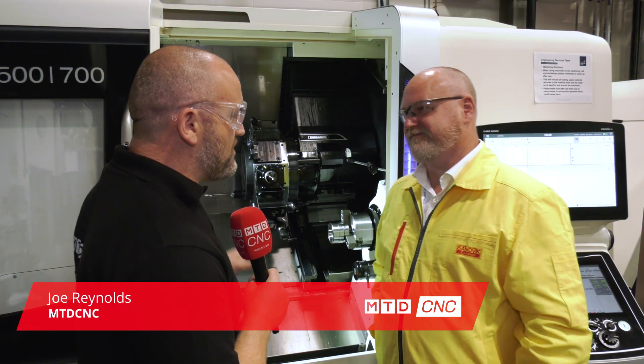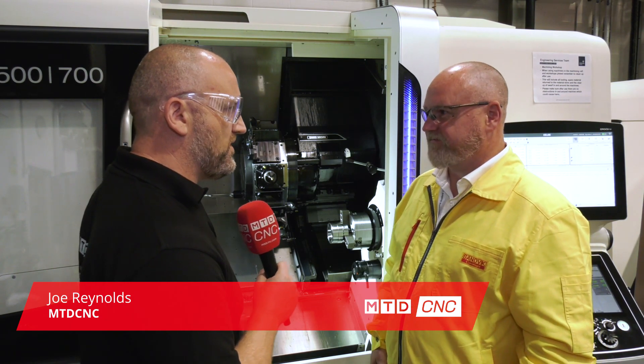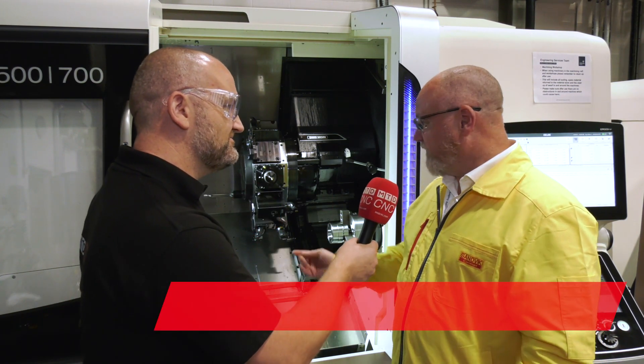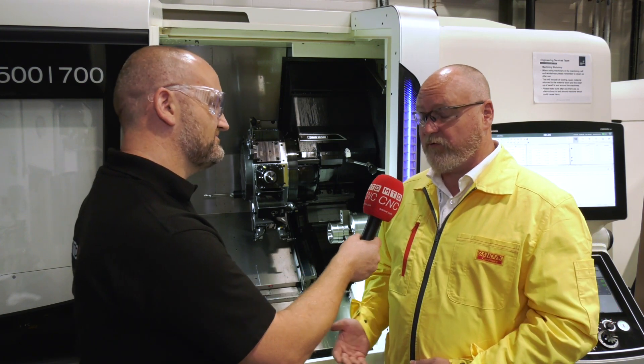We're here at the AFRC and today we're going to see a number of strategies from Sandvik Coromant that you wouldn't see from other companies. On this machine we're demonstrating prime turning, turning in the prime direction to maximize productivity and the metal removal rate.